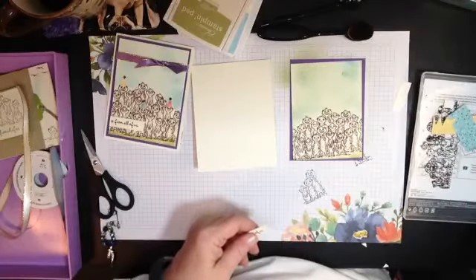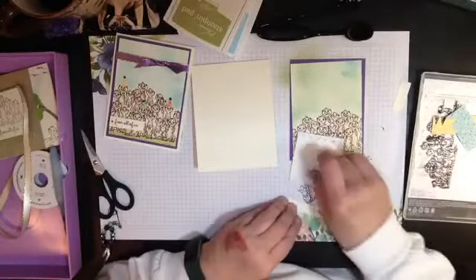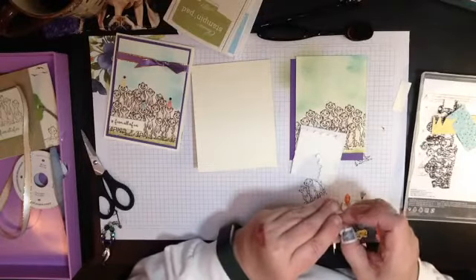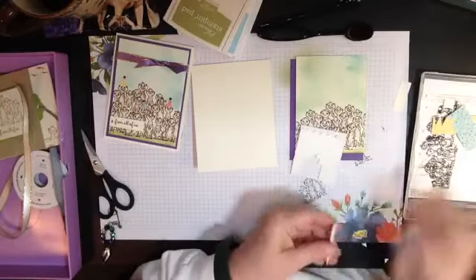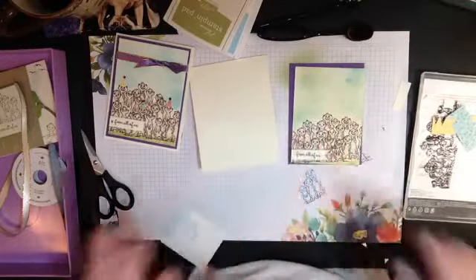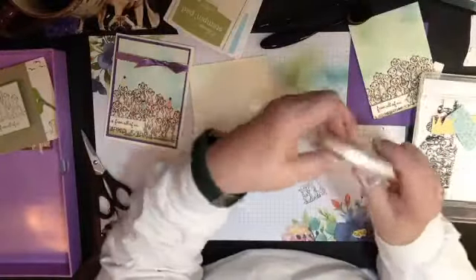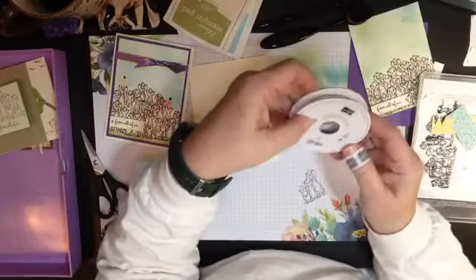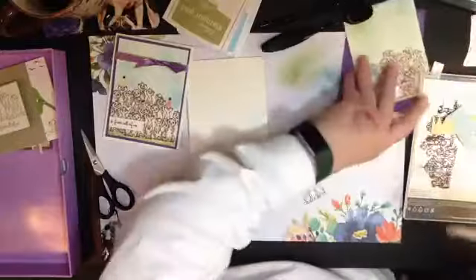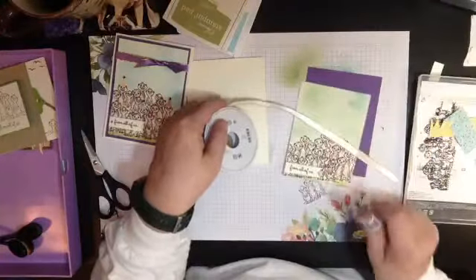I'm going to put dimensionals on the back, but I want to show you the ribbon on my sample. I don't want to cover any of their cute little faces so I'll put it down here — 'From All of Us.' The ribbon I'm using is the Stampin' Up! gold edge ribbon in very vanilla — still in the catalog. I want to wrap this around and show you a fun way to make a bow if you don't like doing bows. But first I need to add some color to this ribbon — you can do this with any of our ribbons.